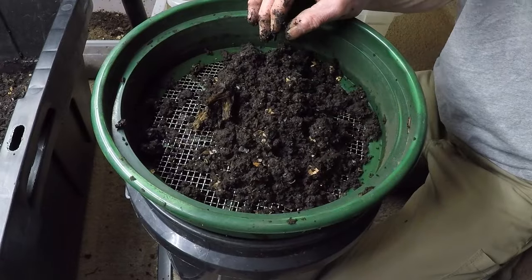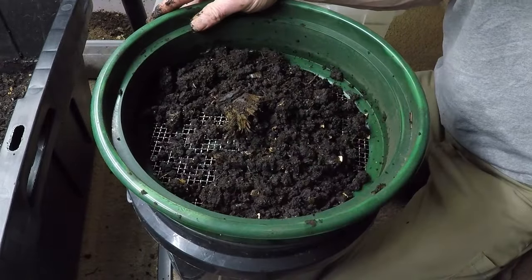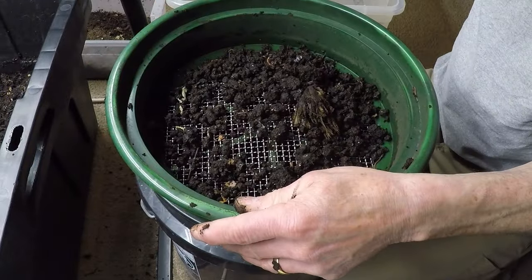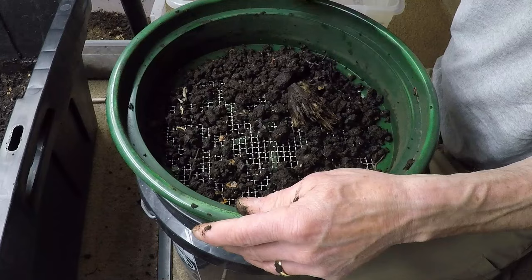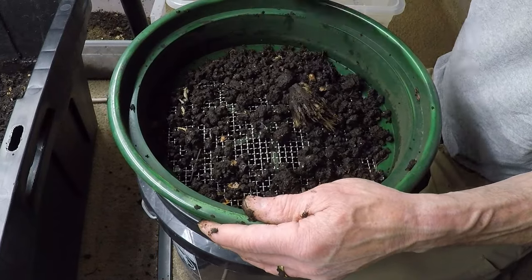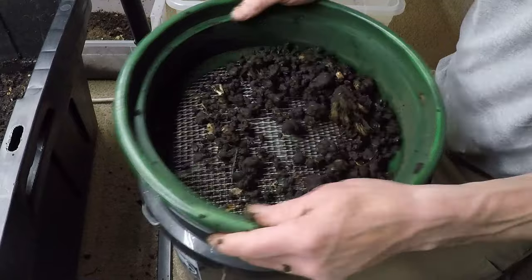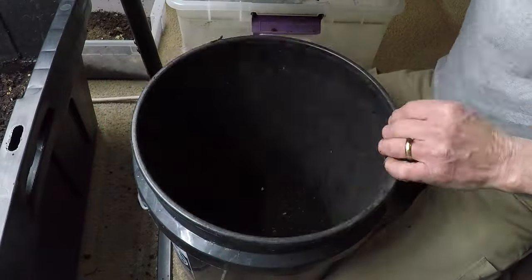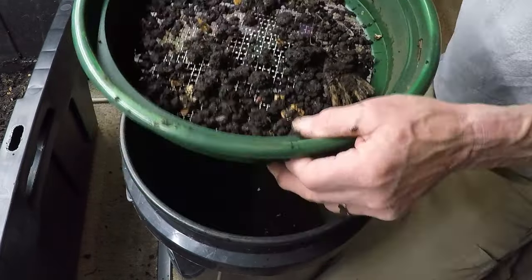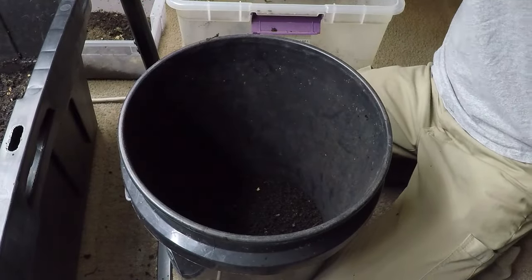The first step in the journey of sifting is understanding the role of earthworms in the composting process. These humble creatures, often underestimated in their significance, play a pivotal role in breaking down organic matter and aerating the soil. As they consume decaying plant material and microorganisms, they excrete nutrient-rich castings, a byproduct of their digestive processes that serves as a potent fertilizer for plants.